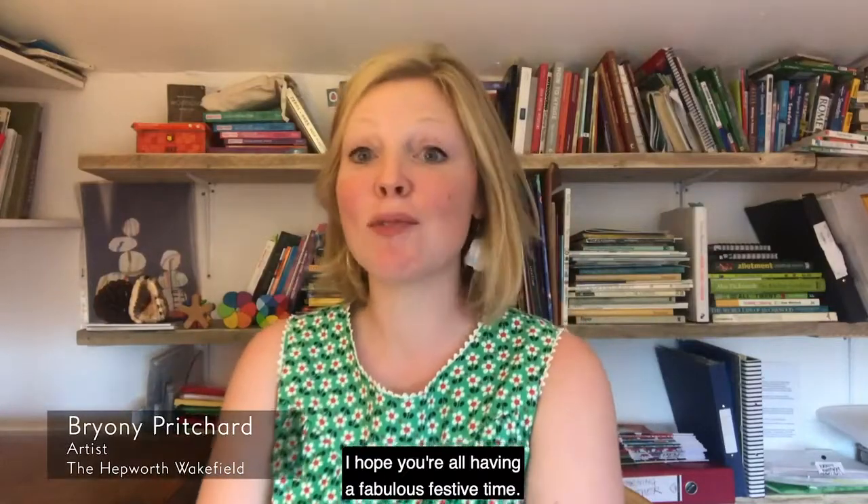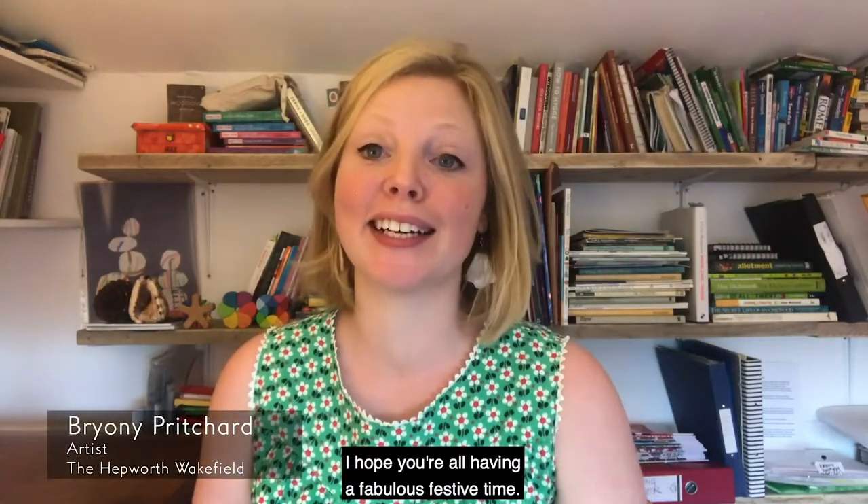Hello everybody, it's Bryony. I hope you're all having a fabulous festive time. Today I'm going to show you how to make story cubes.